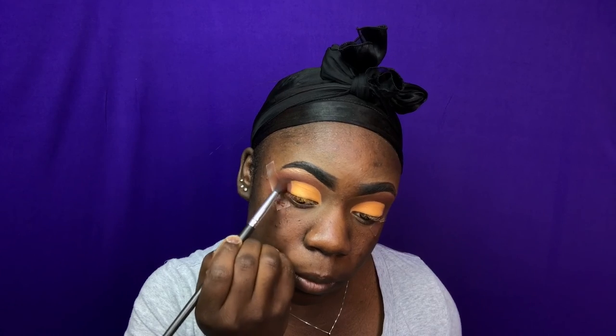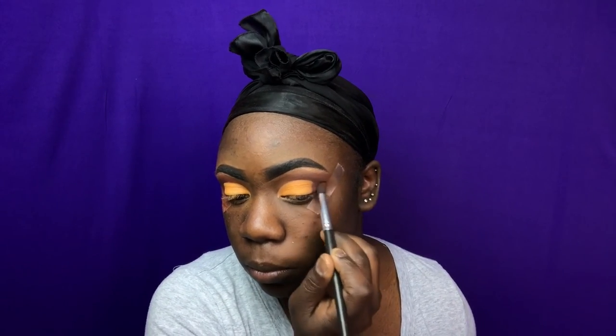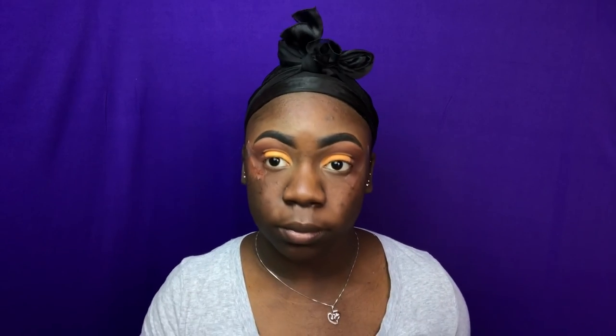Now I'm going back into color Rich and I'm putting that in the area that I left open on my lid so it can blend into my crease. I'm just creating that half cut crease effect. And now I'm just going to take another blending brush just to make sure that there's no harsh lines and everything is blended out.